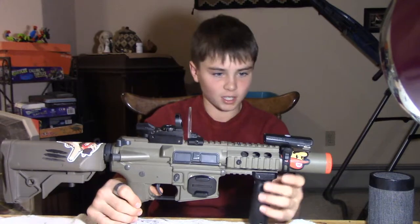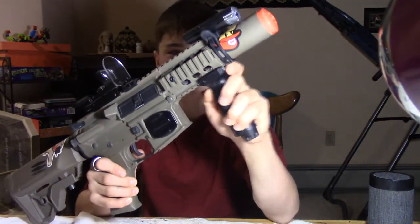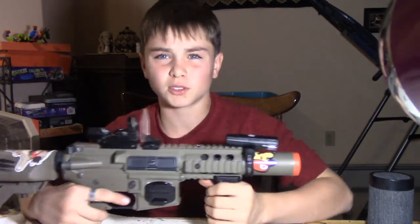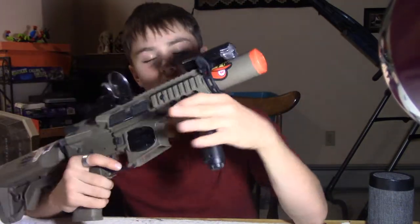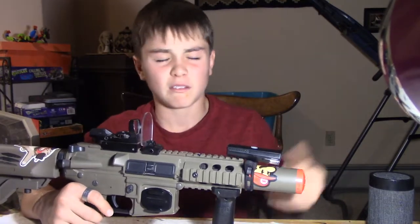This foregrip is just some cheap foregrip that my friend got in one of his spring rifles from Amazon — he just gave it to me. I didn't buy it. I think it's like five dollars.